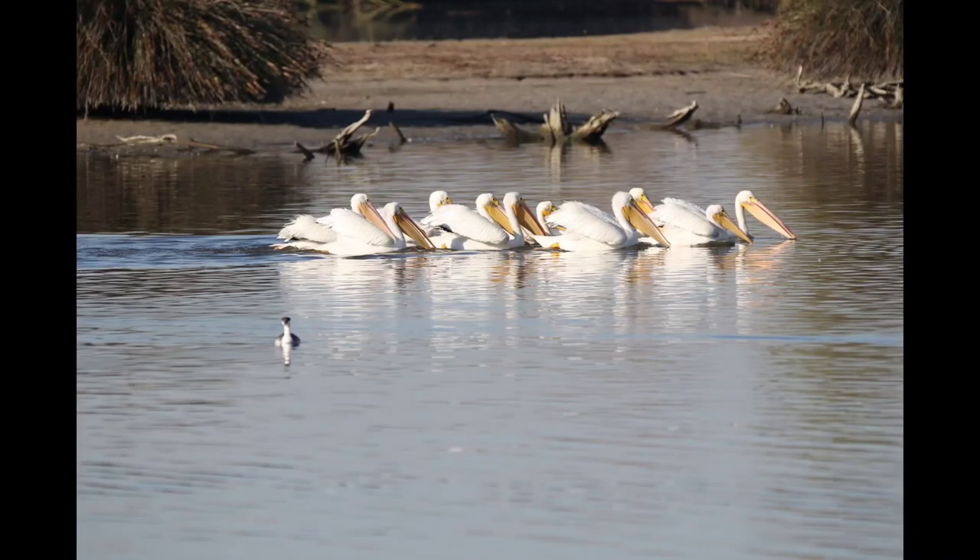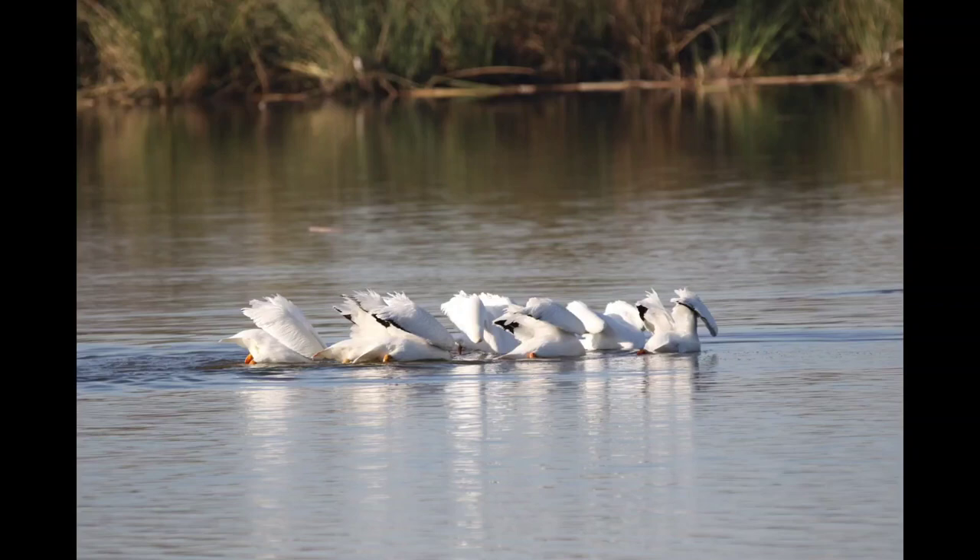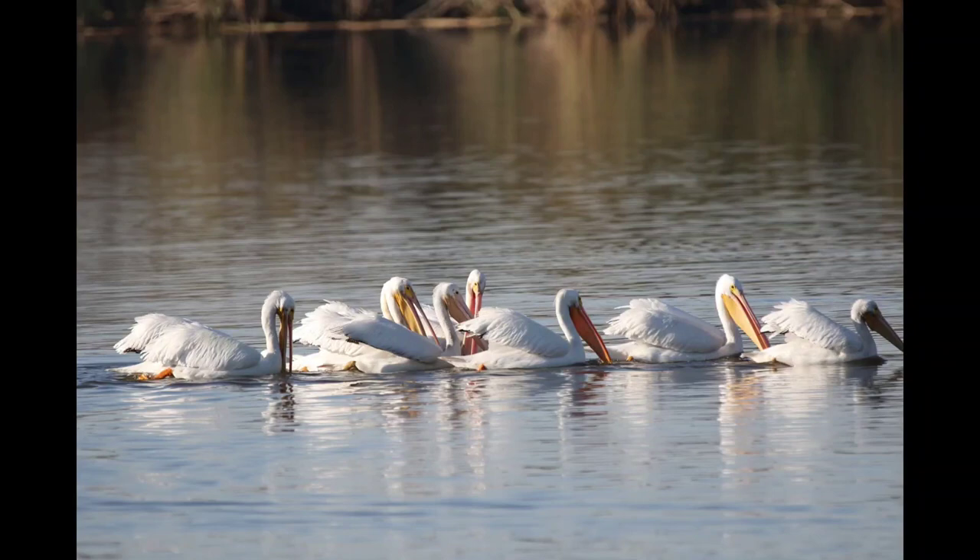Here, they move together, they go down together, and up together. Some of them caught fish, some of them turn. Then they repeat the cycle as they move on.